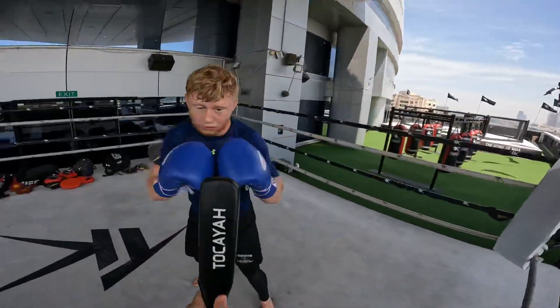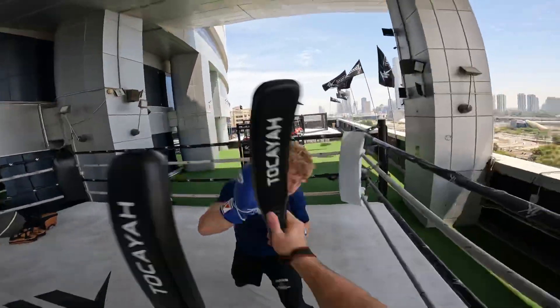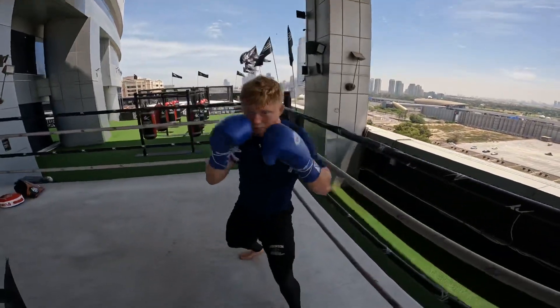Jab, jab, slip, jab. Again. Slip, right, right.